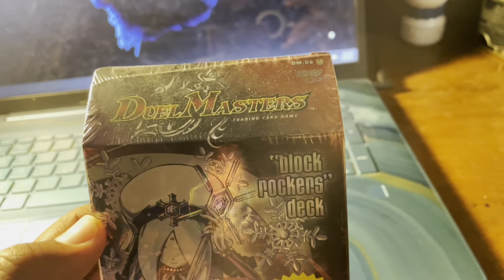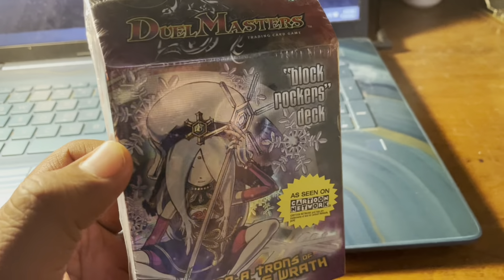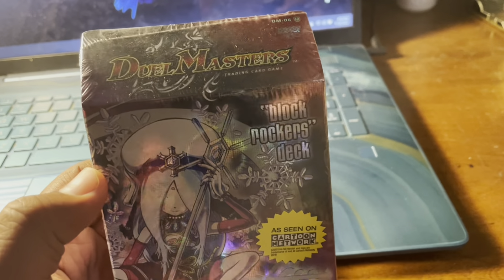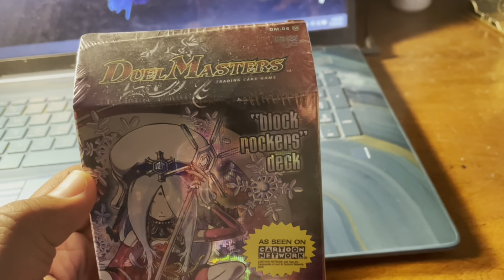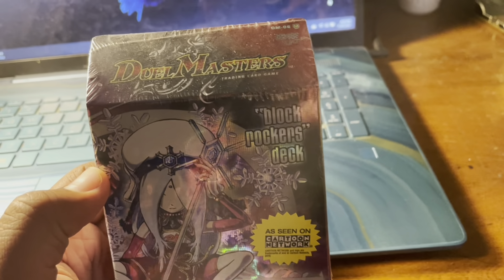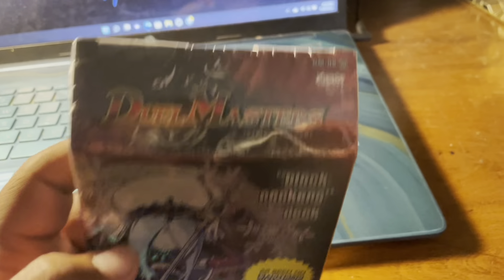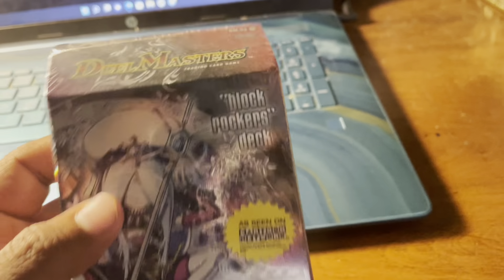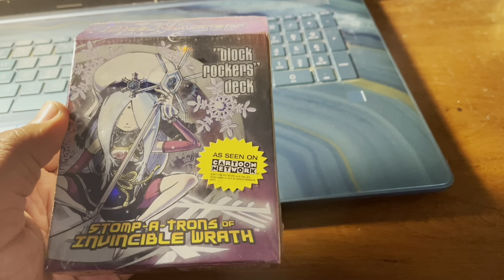I had this deck back in the day and I haven't seen it for over 16 years. When I found it at Anime Midwest I was just like, yo, I'm buying this sucker. This was made all the way back in 2006 — I was nine years old then and I'm 25 now.